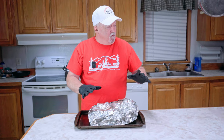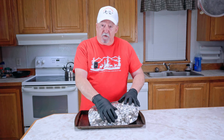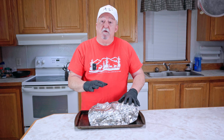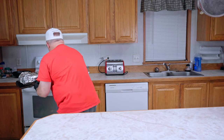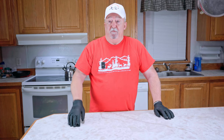Our brisket hit 200. Normally I would wrap it in towels and put it in a cooler, but I'm going to try something different this time. I'm going to put this in the oven on the lowest setting, which is 170 degrees, and let it rest overnight. Tomorrow we're going to slice it up and see how it turns out. This is the first time I've ever tried this, so we'll find out if it works.